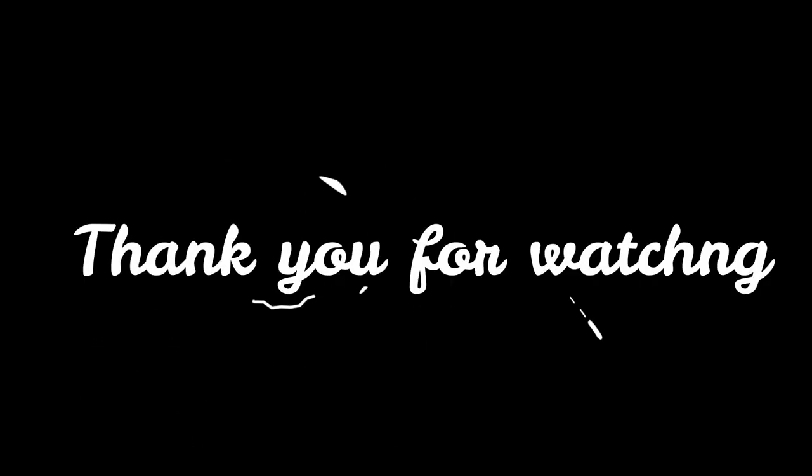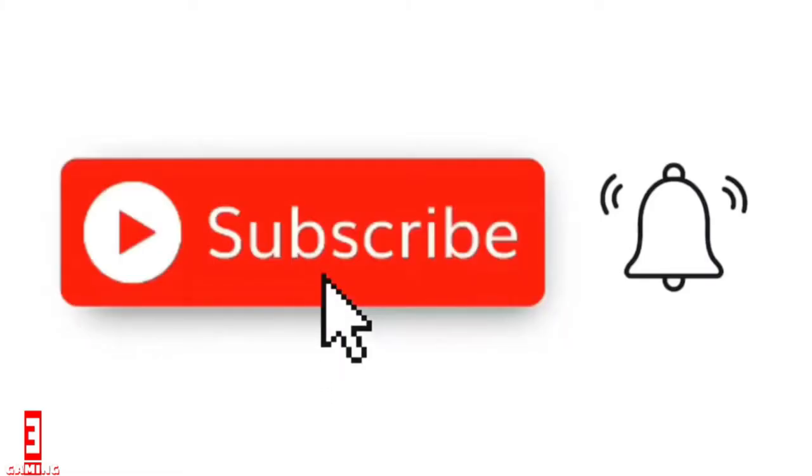It was created by her daughter, Dr. Bailey. Thank you for watching, and do not forget to subscribe, hit the notification bell, like, comment, and share.